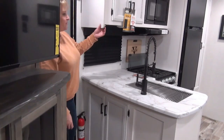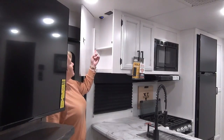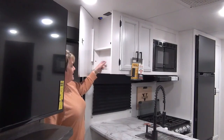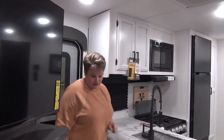Sport Trek is famous for their hidden little cabinet up here — a little shelf to throw your keys in, with a USB port and an outlet. If you want to charge your phone or tuck away electronics, this is super convenient right by the door. Bug sprays and sunscreens would work perfectly in there too.